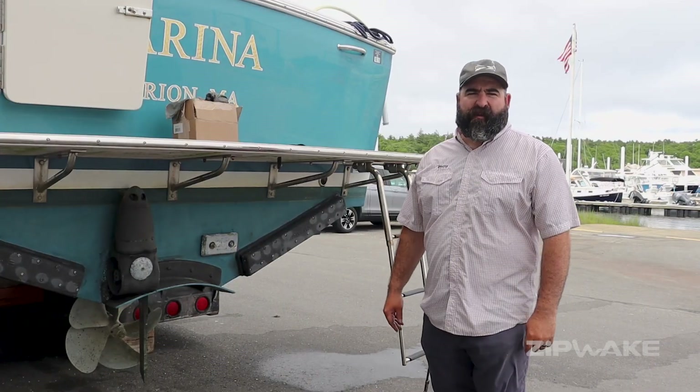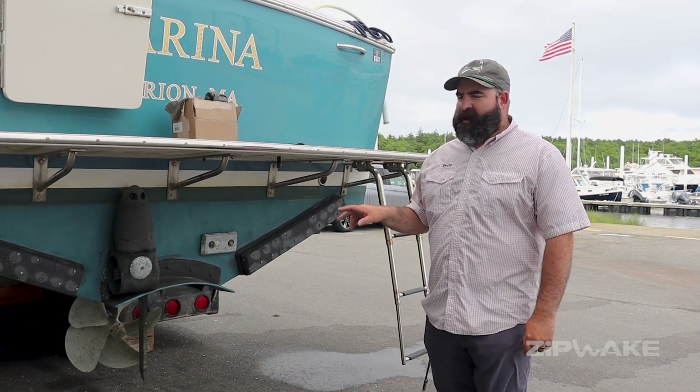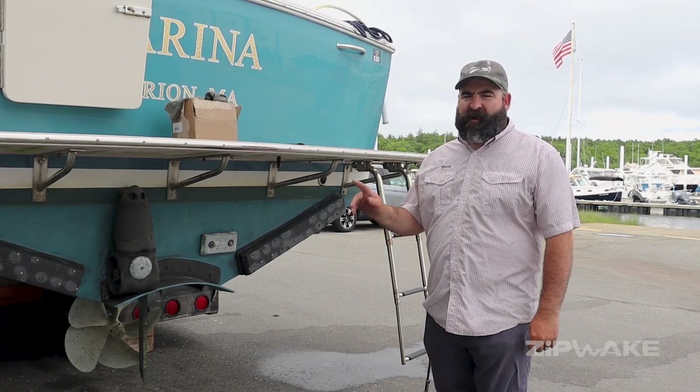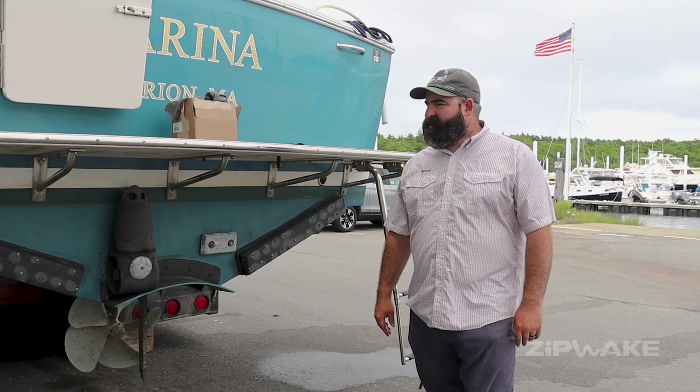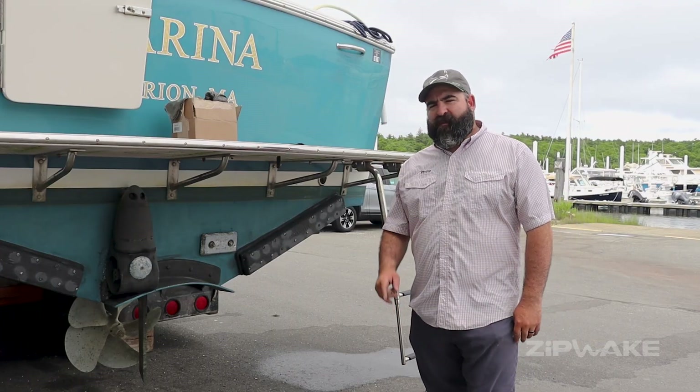Just finished up here at Burr Brothers — we just did a full Pro upgrade: a pair of servos, distribution unit, and a software update. Took about two hours flat to do the whole job — really quick and easy install. Stay tuned for more when we get on the water.